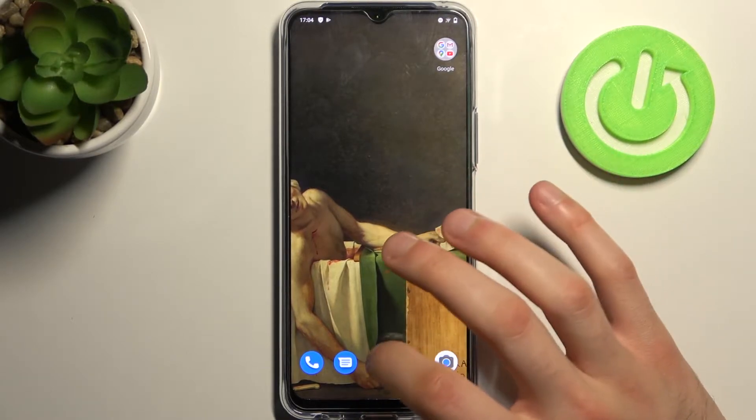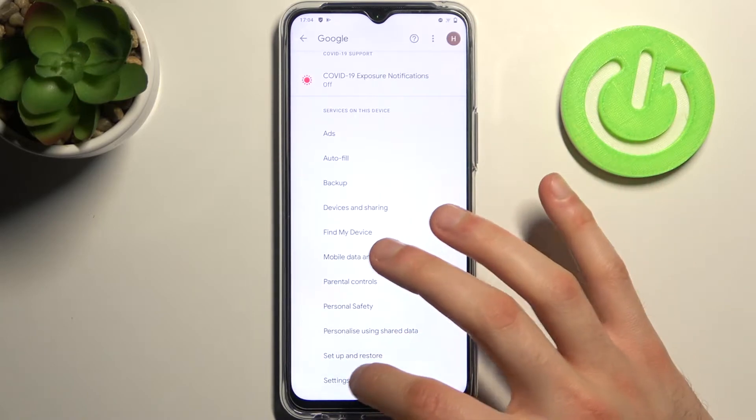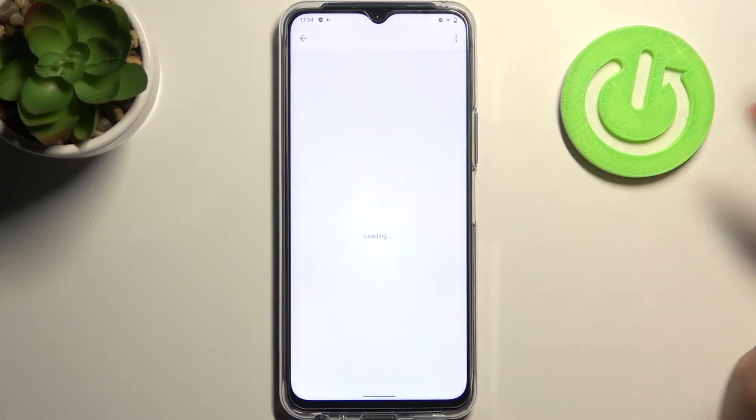Firstly you have to open Settings, then go to the Google section, Settings for Google apps, Search assistant and voice, Google assistant, Voice match — and here you can enable Hey Google.